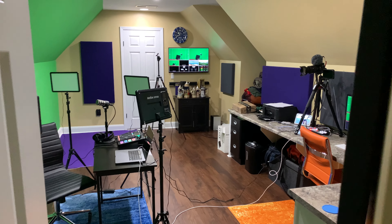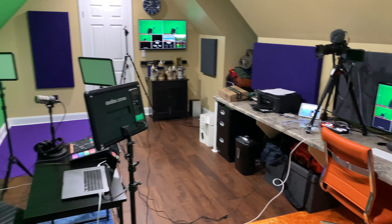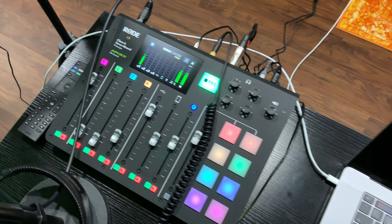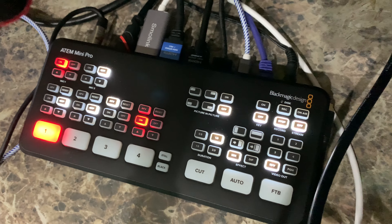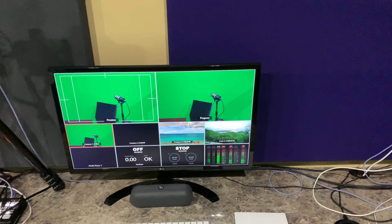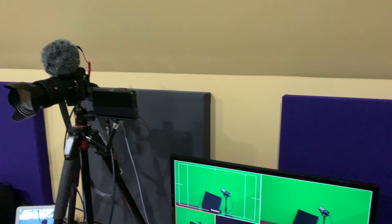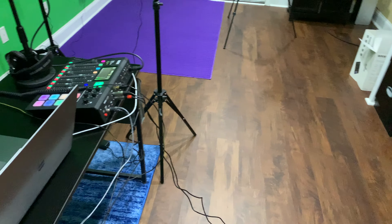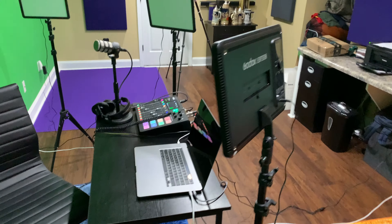Hey y'all, Rick Sky here. This is how to live stream using the Rode RodeCaster Pro and the Blackmagic Design ATEM Mini Pro. Before I proceed, I want to remind everyone: don't worry about taking notes because all you've got to do is expand this video's description and click the link there, and you'll be able to find all the equipment and all the cables I'm about to explain.